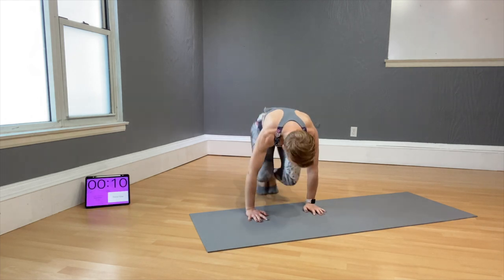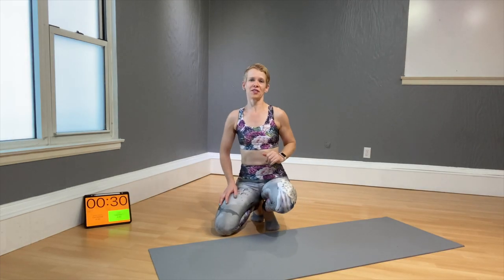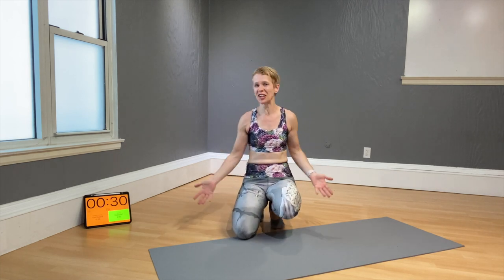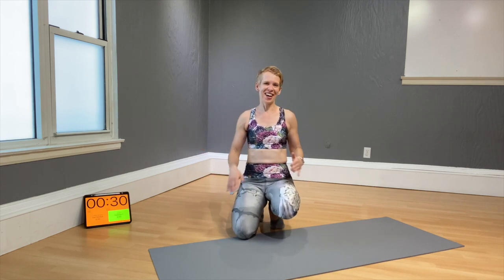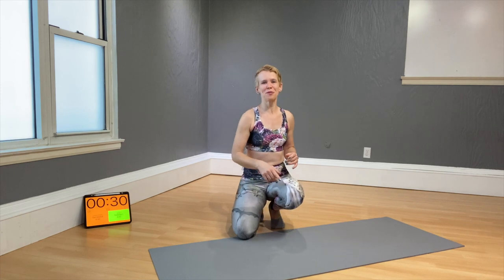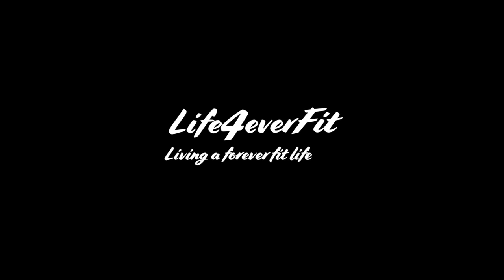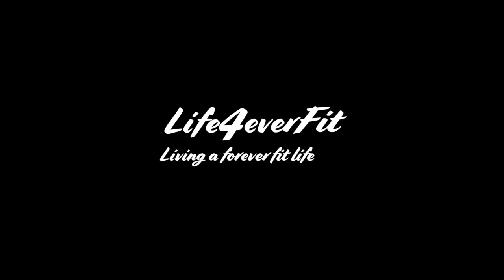Done! Good job, guys — that was not the easiest workout. Short but hard, so if it felt a bit miserable today, I hear you. Try it again and again — these workouts are not meant to be done only once. Return to them and feel your body growing stronger as you repeat them. Send me a like, write a comment — I'd love to hear from you. Looking forward to next Saturday!